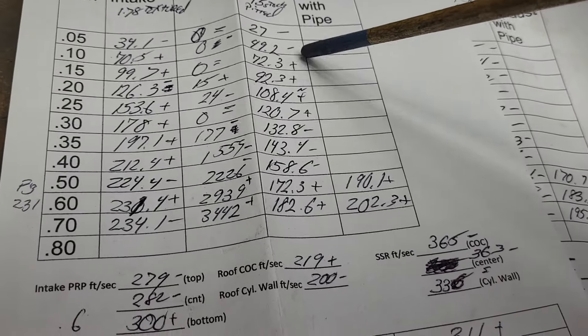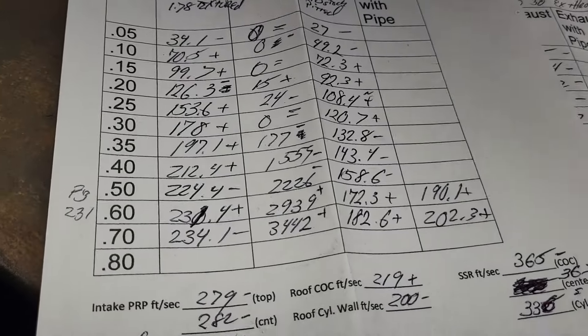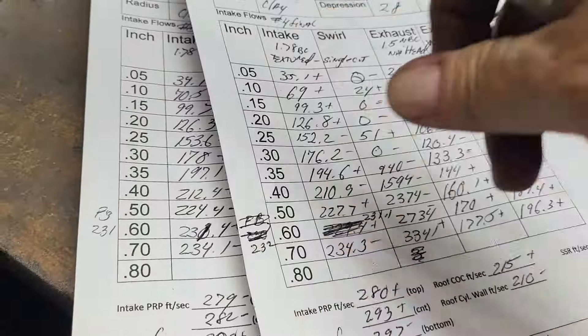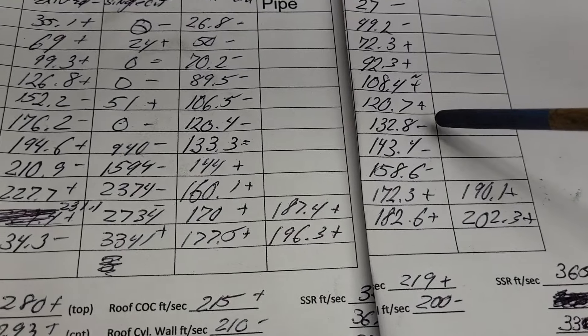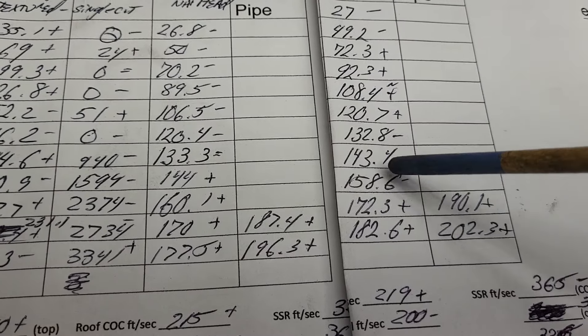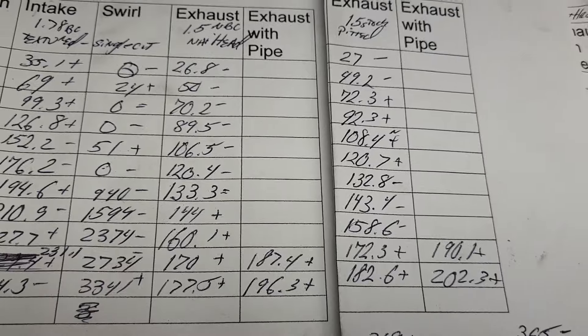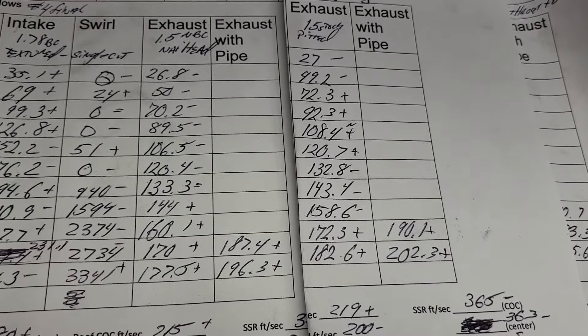These low-lift numbers don't matter to me at all. These three — I really don't like to see those minuses. But how big are they? Tiny, tiny, tiny. They're not big minuses. I don't like to see any minuses, but you can't win them all.